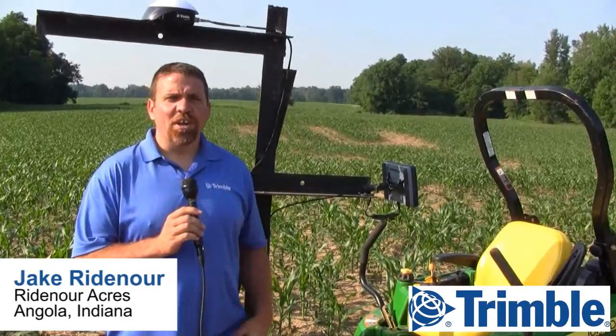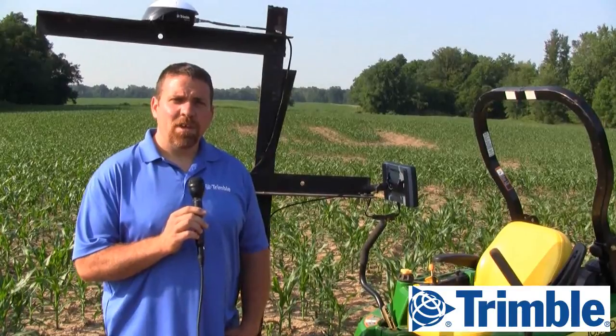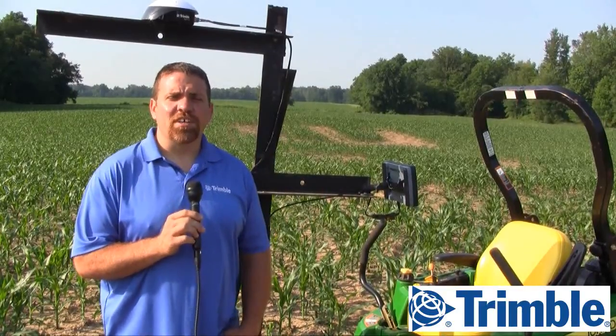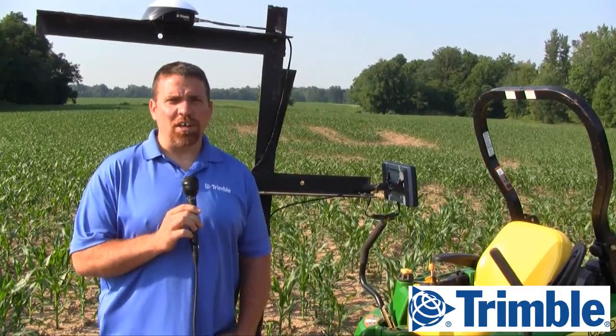I'm Jake Ridenour. We're here at Ridenour Acres today cutting our 2013 corn maze. We started this project using a tractor and a planter outfitted with an FMX, autopilot, and field IQ.